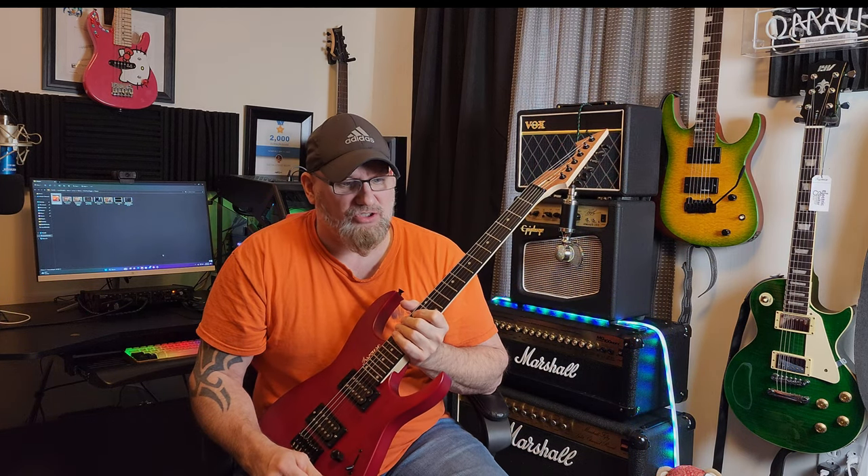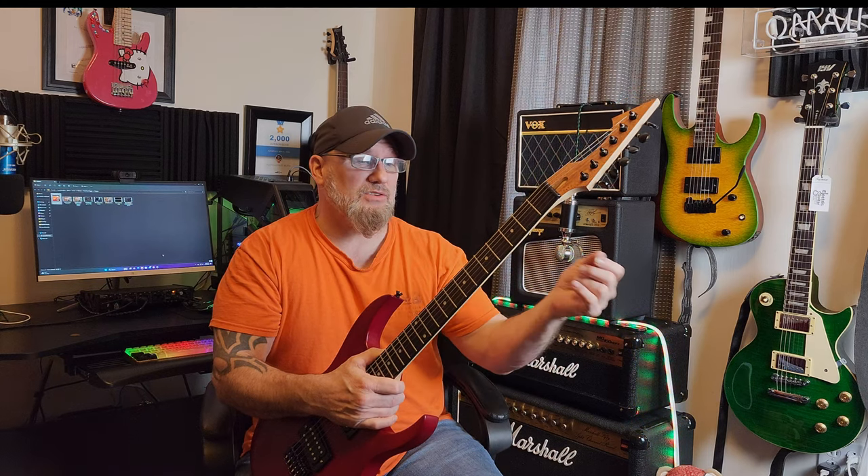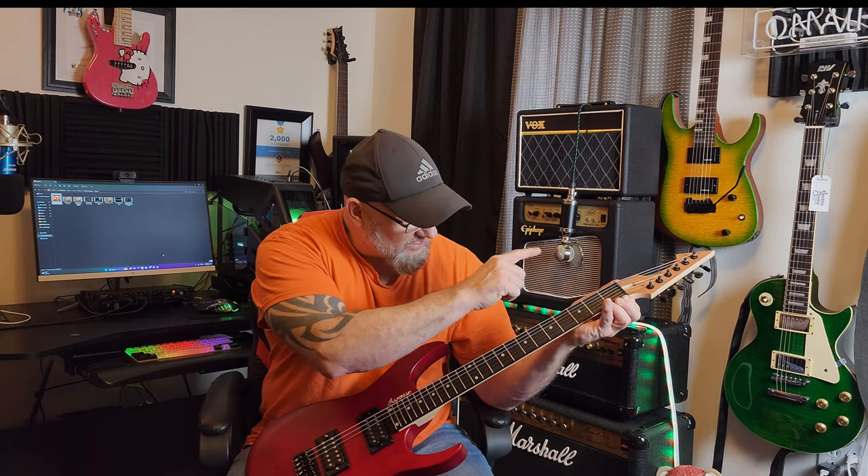Moving on from the headstock, let's talk about the tuners. They appear to be your black generic-style tuners. What makes them generic? No logos, no branding — but they work really well. I've had the opportunity to detune and tune repeatedly, and they work really precisely. The nut appears to be plastic, although I have been wrong before on these — it very well could be a graphite nut. Good quality graphite nuts are very smooth and appear to be plastic. It's cut extremely well, precise, angled correctly, very well cut, and it matches the neck width.